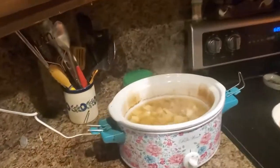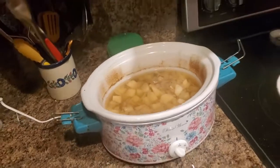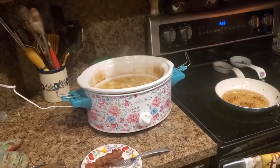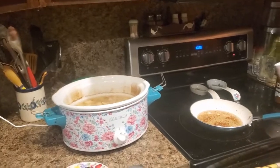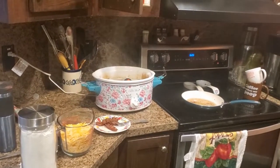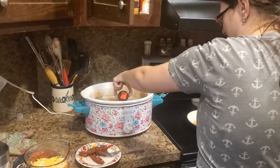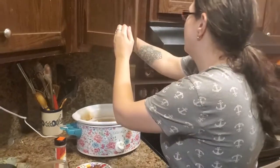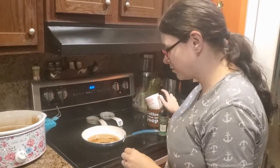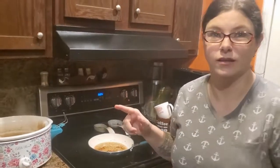In my crock pot — my Pioneer Woman crock pot — I have eight potatoes, peeled and cubed, soaking in water, about one and a half onions, and four cubes of beef broth. I used the Member's Mark brand, about eleven dollars. I threw in three or four cubes for flavor, plus some adobo, garlic powder, and salt.